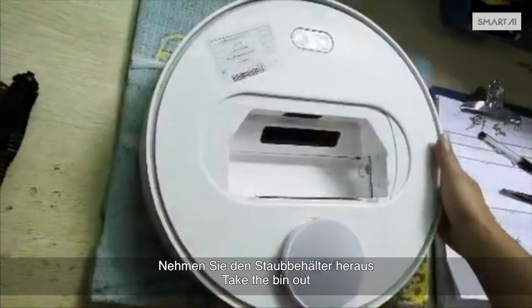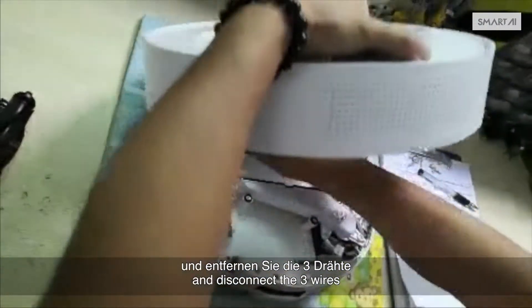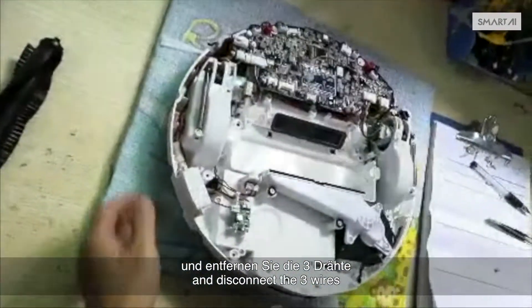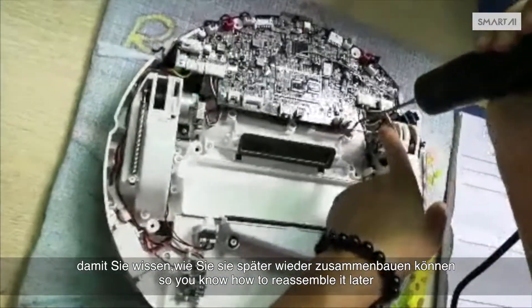Flip the vacuum over. Take the bin out. Lift the upper shell and disconnect the 3 wires.